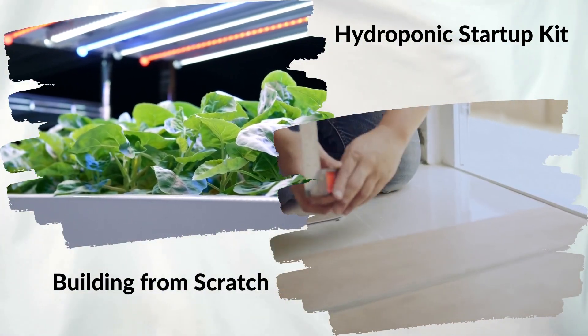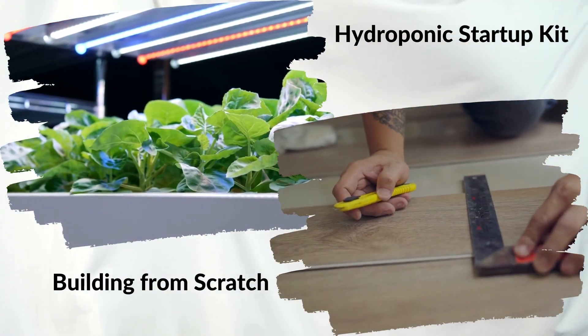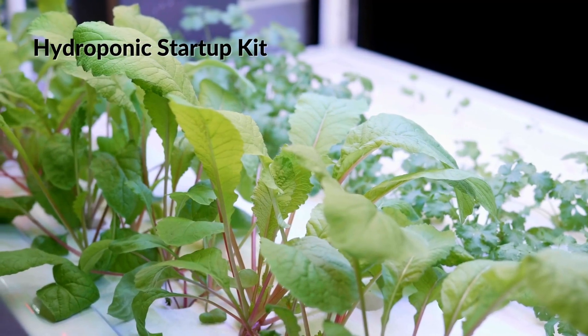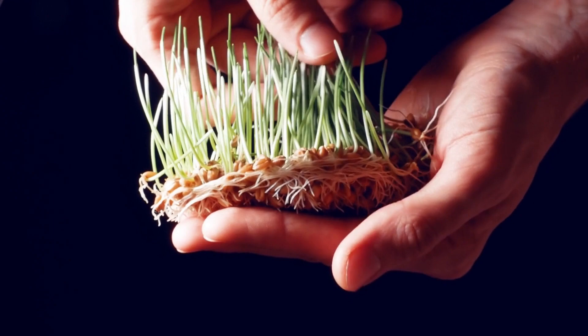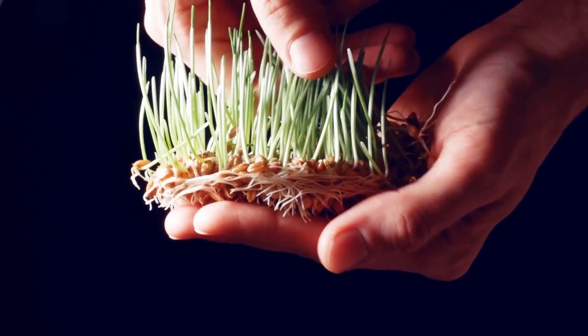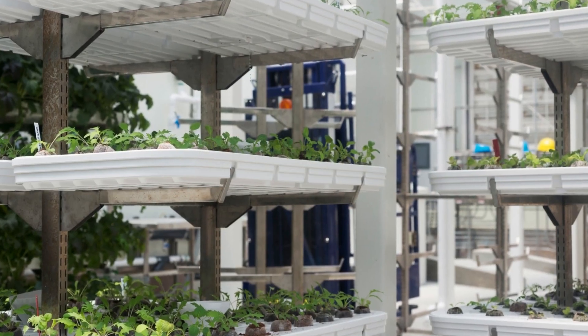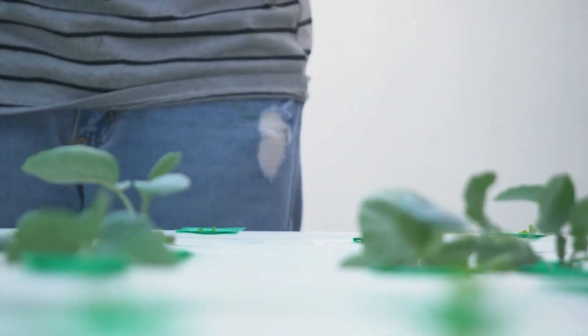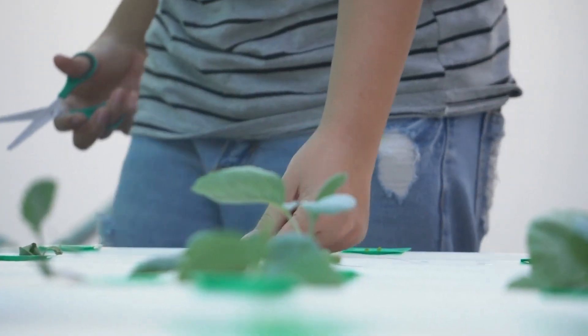You can set up your home-based hydroponic farm by two methods. One: buy a hydroponic starter kit. The best way to get started with hydroponics is by purchasing a starter kit. It comes with everything you need and it's easy to assemble. There are various kits available in the Indian market, based on the number of plants you can grow.